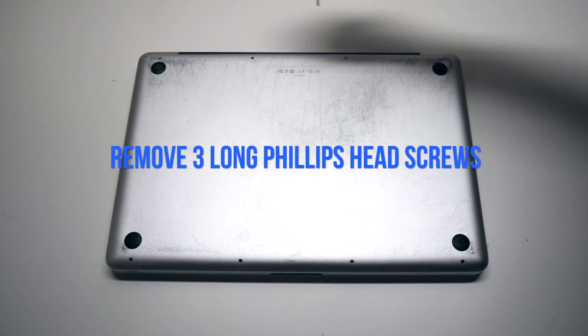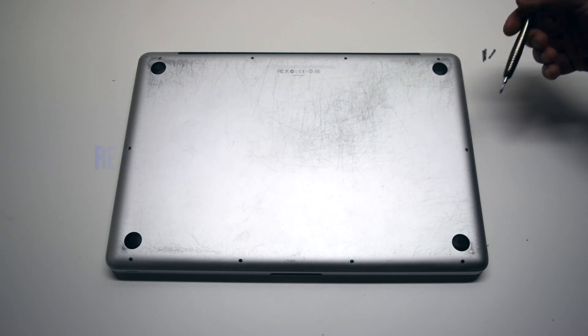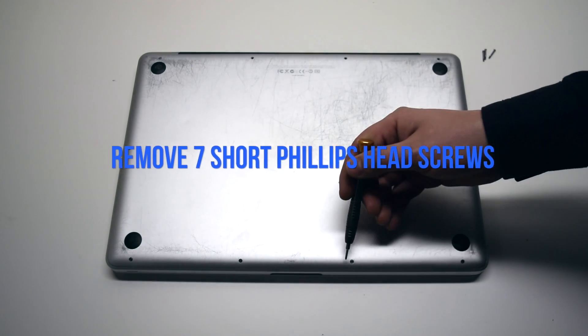We'll need to remove the three long Phillips head screws first. Now remove the seven short Phillips head screws.